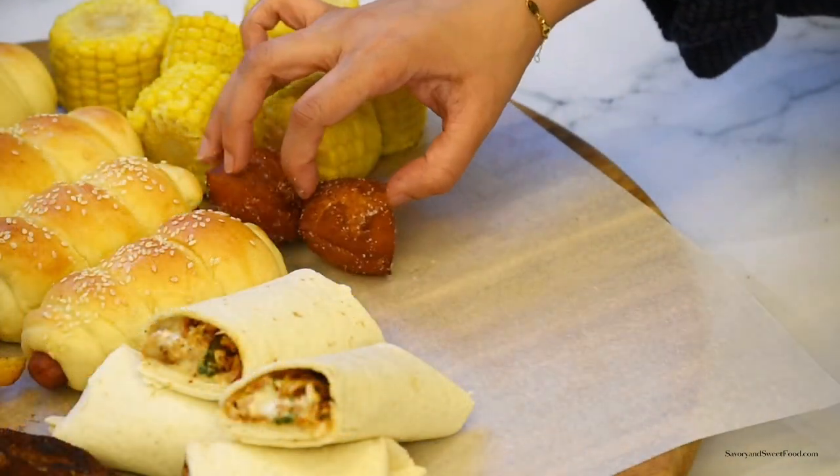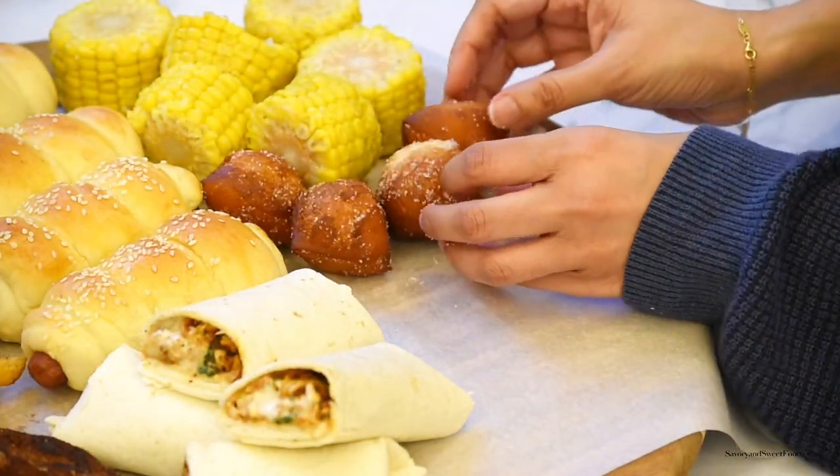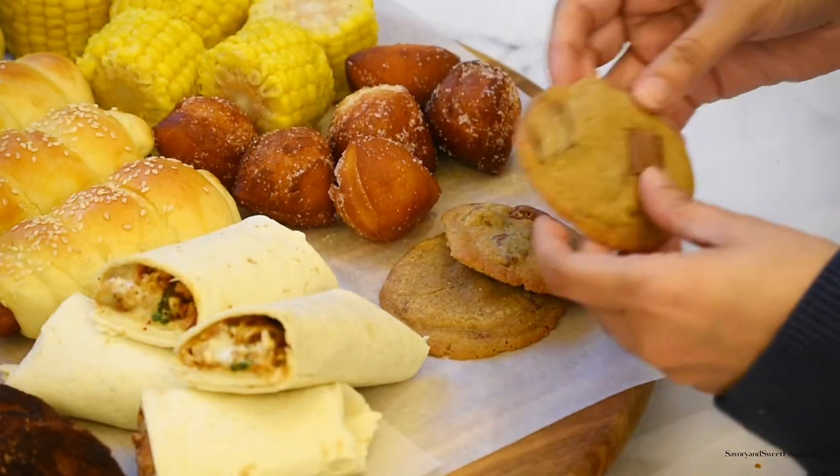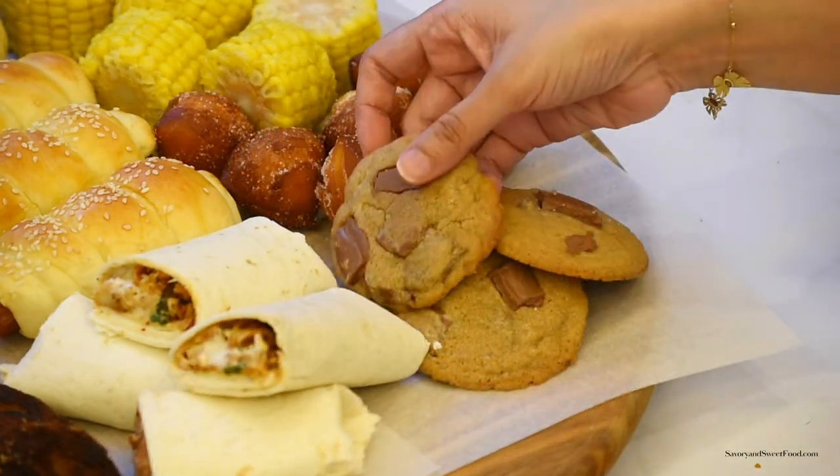If you're trying to figure out what that thing is that I'm putting out — it's actually a failed donut. I tried making donuts and it failed miserably, so I cut it into small triangles and fried it.